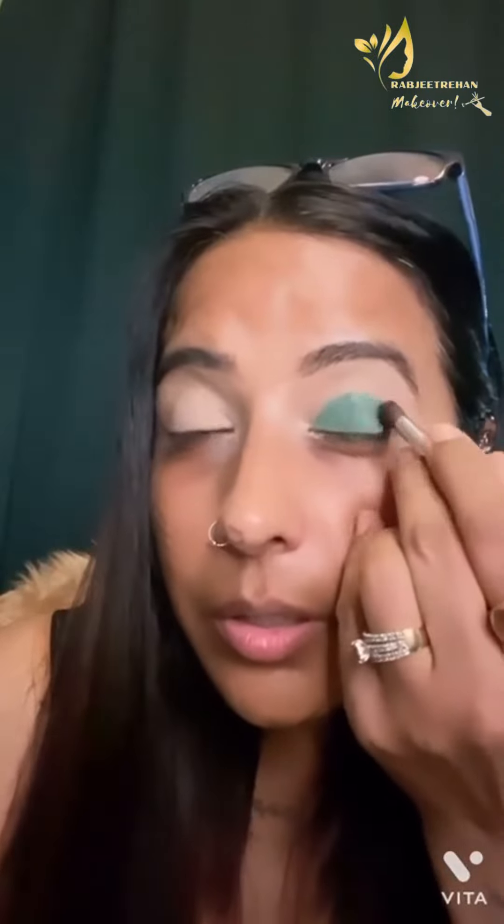After that, I'll take a green eyeliner gel to start our look. I'm going to apply it with a flat brush on my lid. Please ensure that it has to be applied only on the lid. Now I'll be tapping the edges very slowly and smoothly.